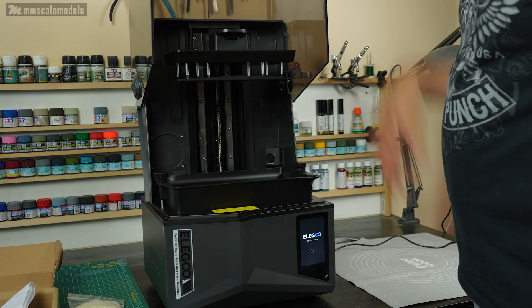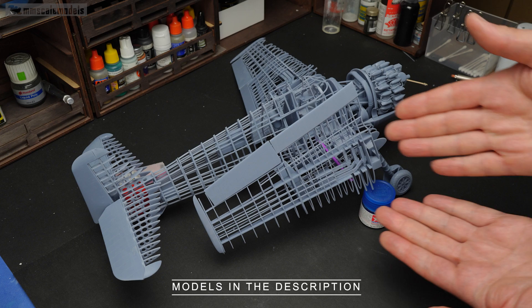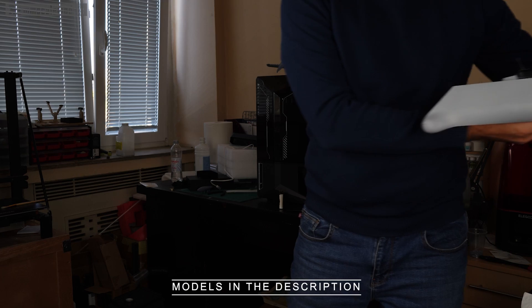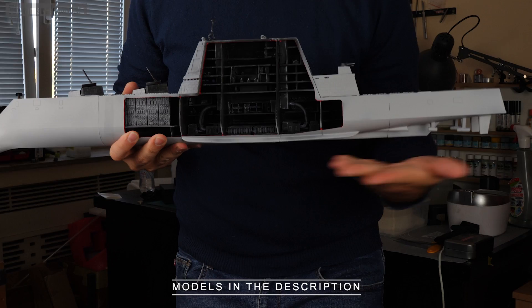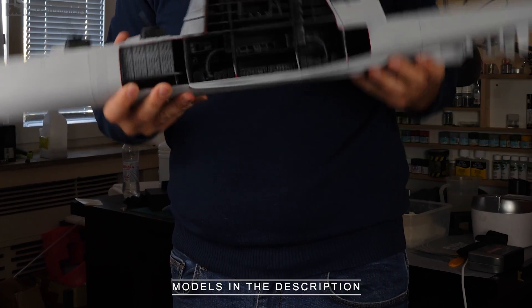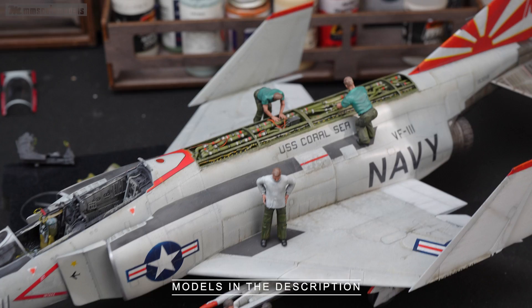For the last couple of months I tortured this device. I had to print a couple of large models, some medium sized details as well as some pretty small ones. I gained quite an extensive set of impressions regarding this printer and I am going to share them with you today.